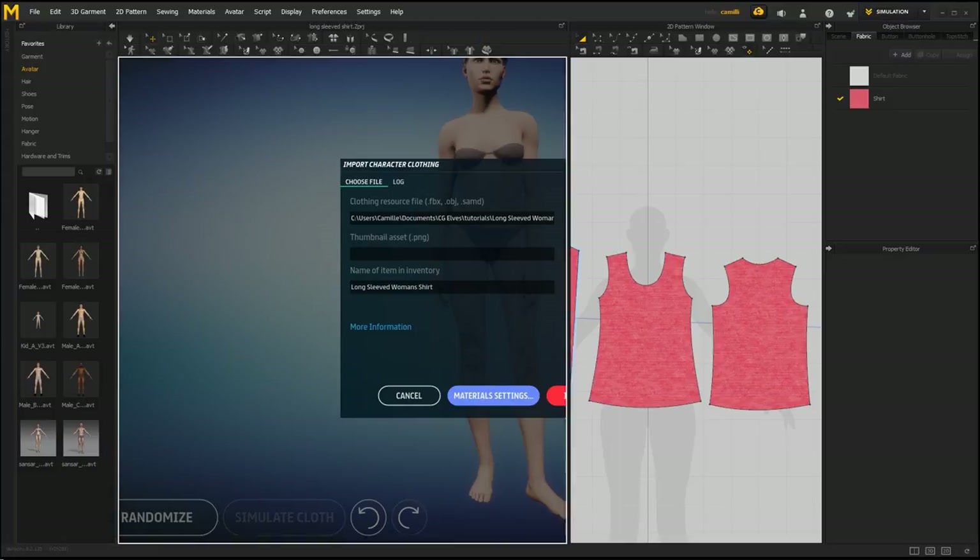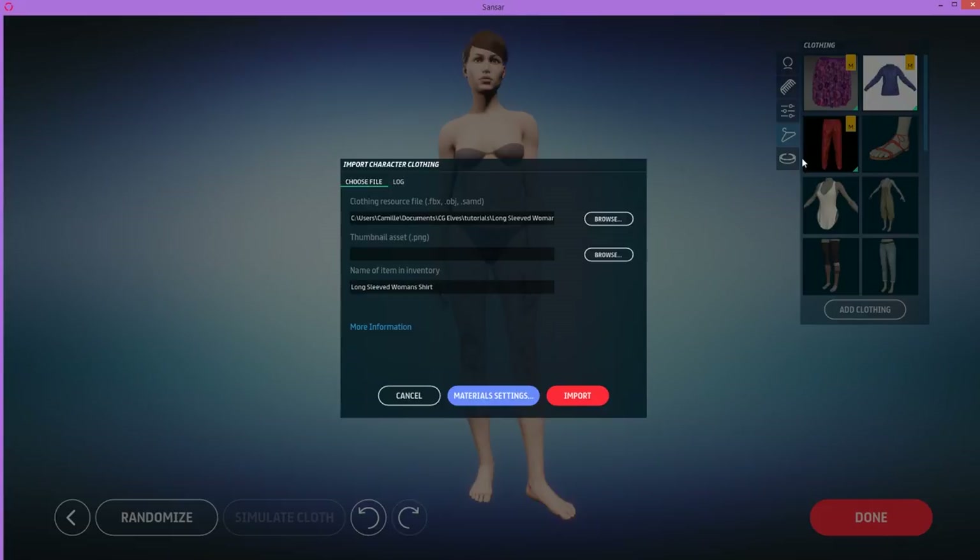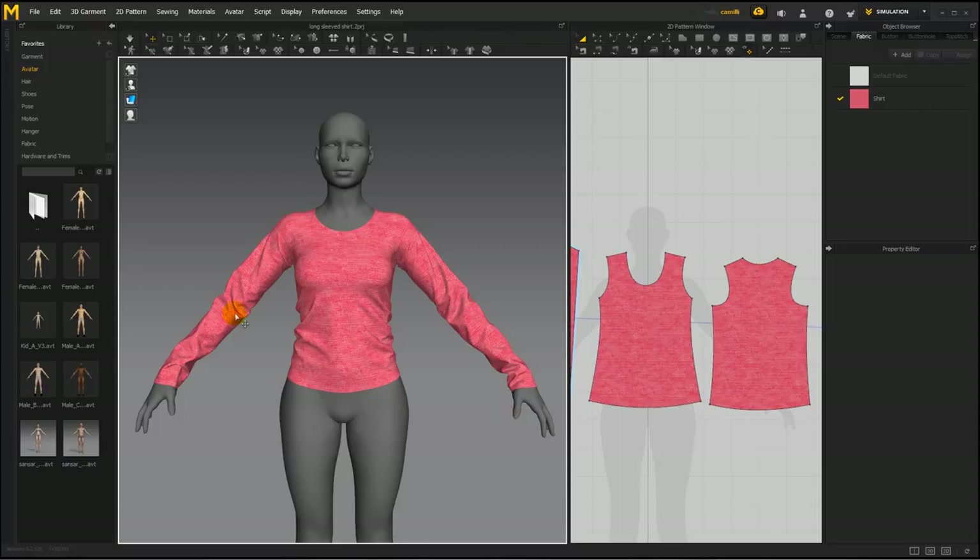Let's go back to Marvelous Designer and take a quick screenshot of this shirt. The thumbnail is going to appear here in their clothing library — you can't change it after you've imported the clothing item, so get your best screenshot of it now. This is not what clients are going to see in the shop when you list the item for sale. Still you want it to be clear what the item is, so make sure when you make a screenshot to only include the item without any other pants, and make sure the item is centered and easily visible.